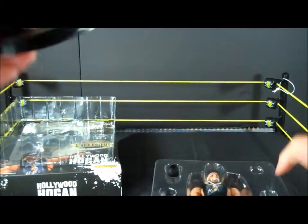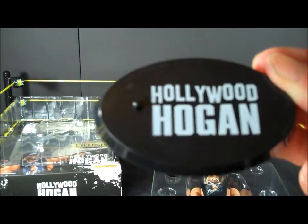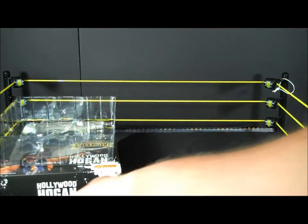See the display stand there, it says Hollywood Hogan — cool — in case you want to display him.